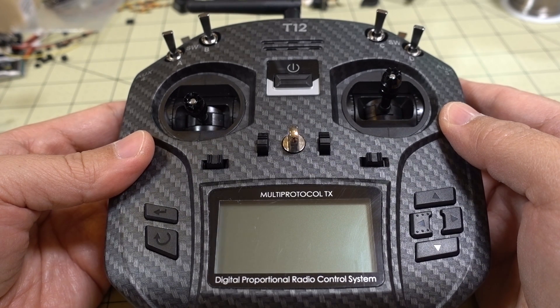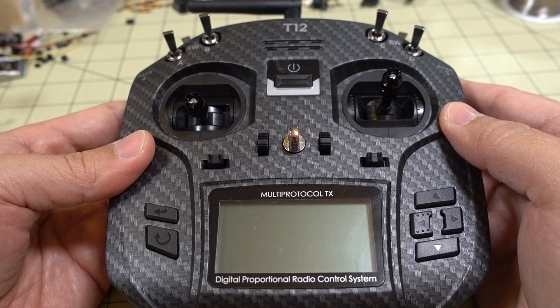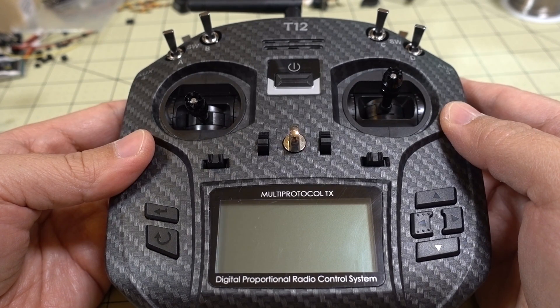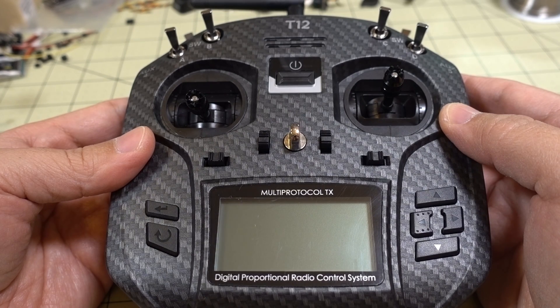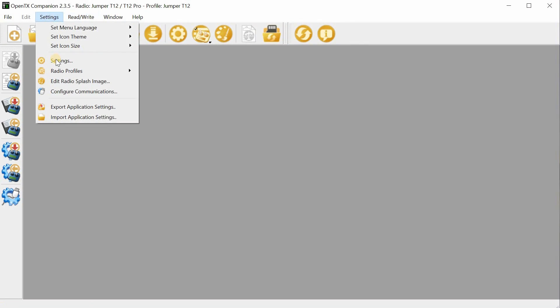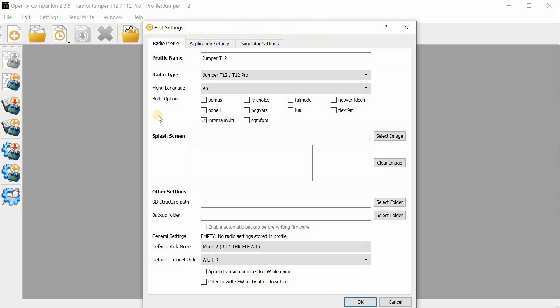First thing you're going to want to do is go to the OpenTX website and download OpenTX 2.3.5 Companion and install that on your computer. I'll have a link in the description to go to where you can download that. After you've installed OpenTX Companion, you want to set up a new radio profile for the Jumper T12, and this is officially supported by the OpenTX project, so it will show up in the drop-down menu.